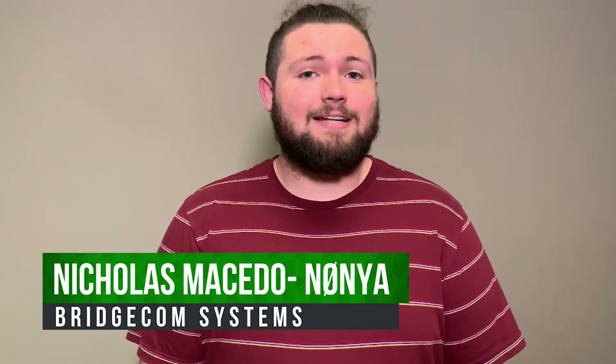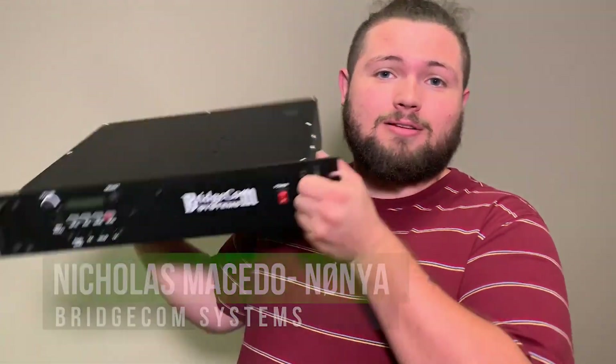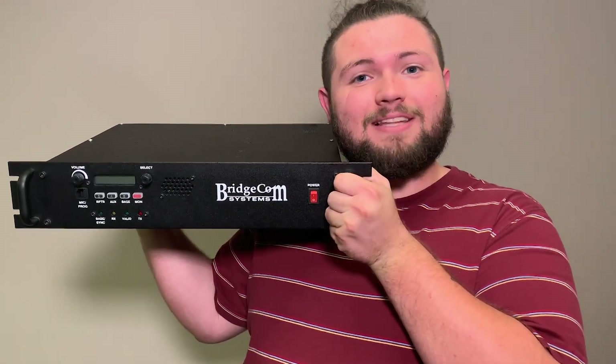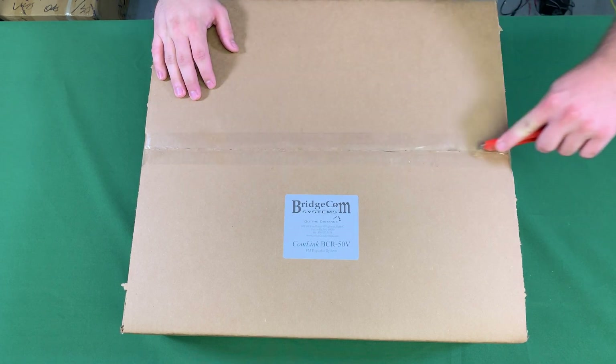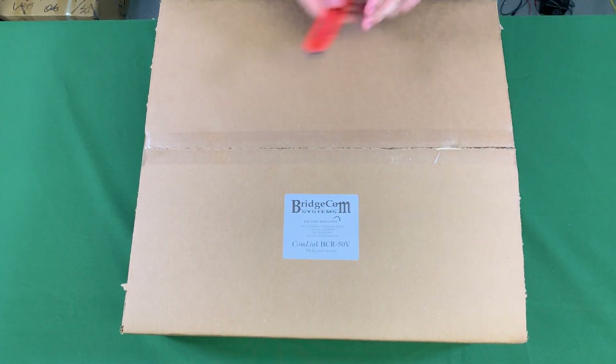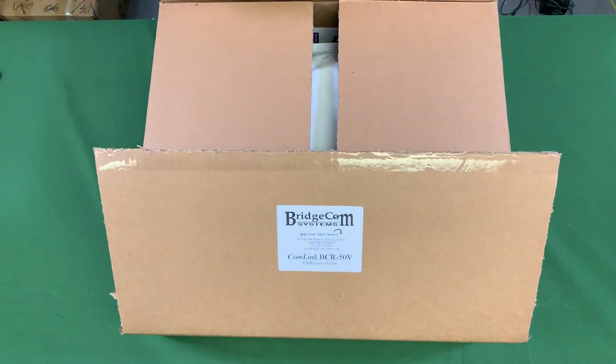Hey everybody, this is Nick N0NYA with BridgeCom Systems, and today we are going to be unboxing a BridgeCom repeater. Let's get into it. You may notice that I'm unboxing a BridgeCom 50V repeater. All of our repeaters look the same externally, so what you see in this video is what you can expect from any repeater you order.